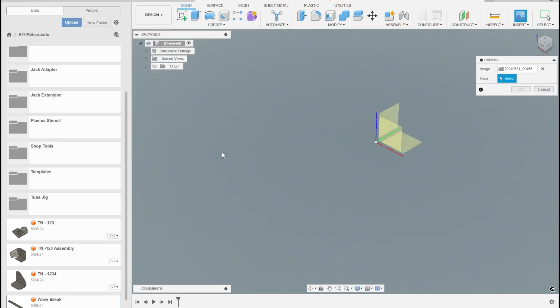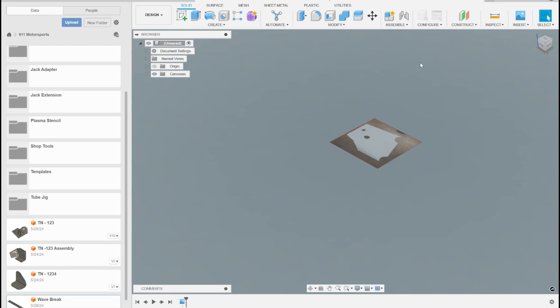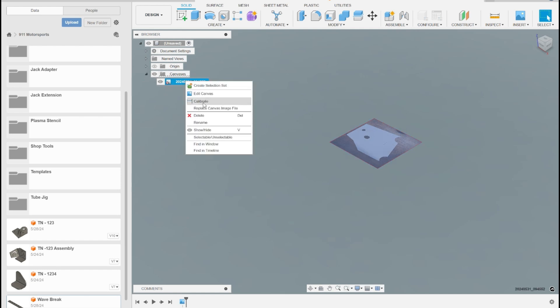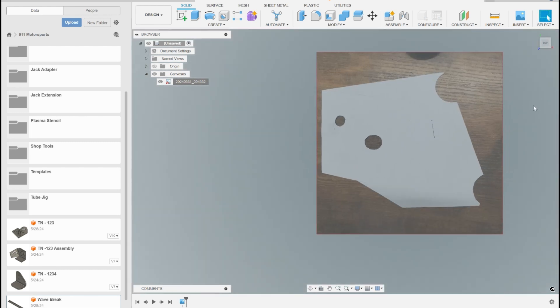Here's Fusion. We're going to insert a canvas, put that in there, then come back into our canvas, come over here and hit calibrate. Here's our one-inch mark right there. We're going to put two points on it and tell Fusion that is now one inch. Now we have that scaled.